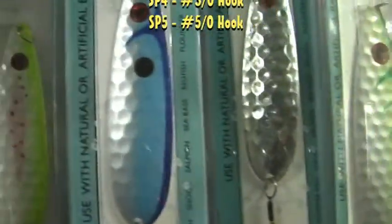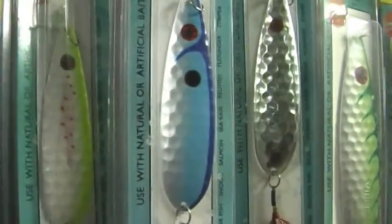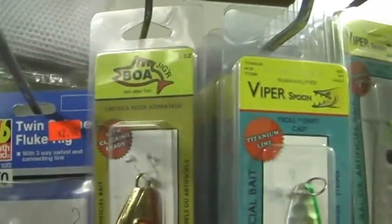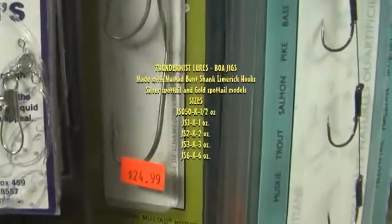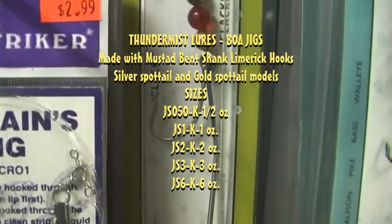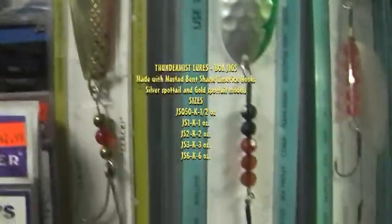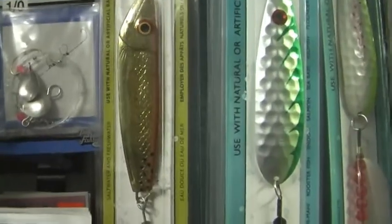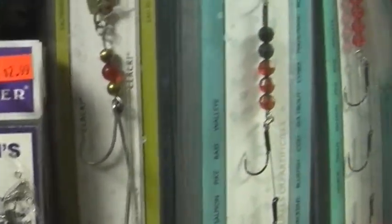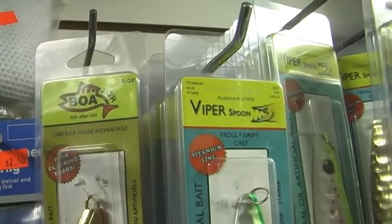The smaller versions, like the SP-3 and the SP-4, are better for fluke fishing. For saltwater anglers, you can't beat the Viper Spoon. The Boer Jig is a heavier casting jig with a click-clack action — that jointed hook bent on the edge is an amazing feature. The larger six-ounce Boer Jigger is tremendous for larger species, and the one-ounce model is perfection for ice fishing.